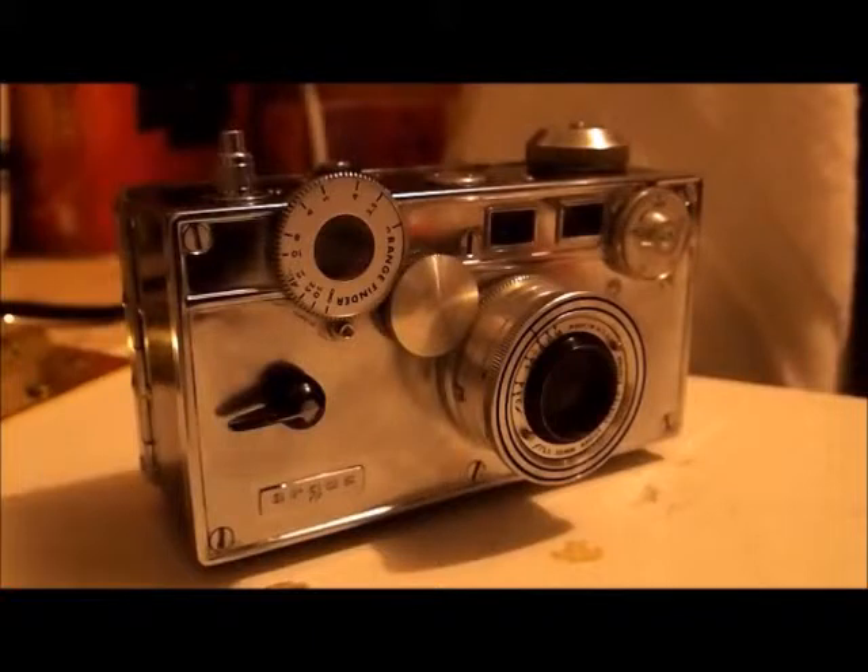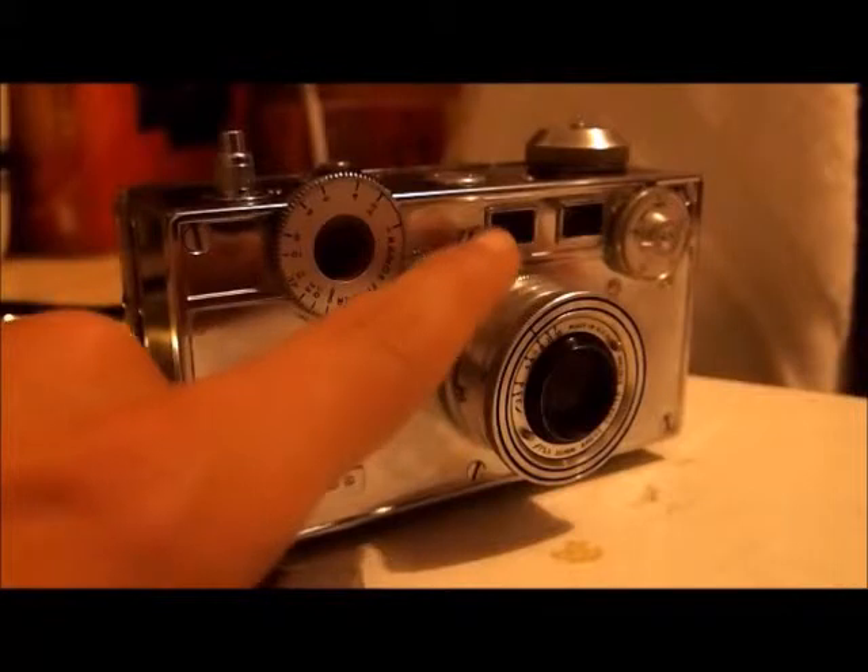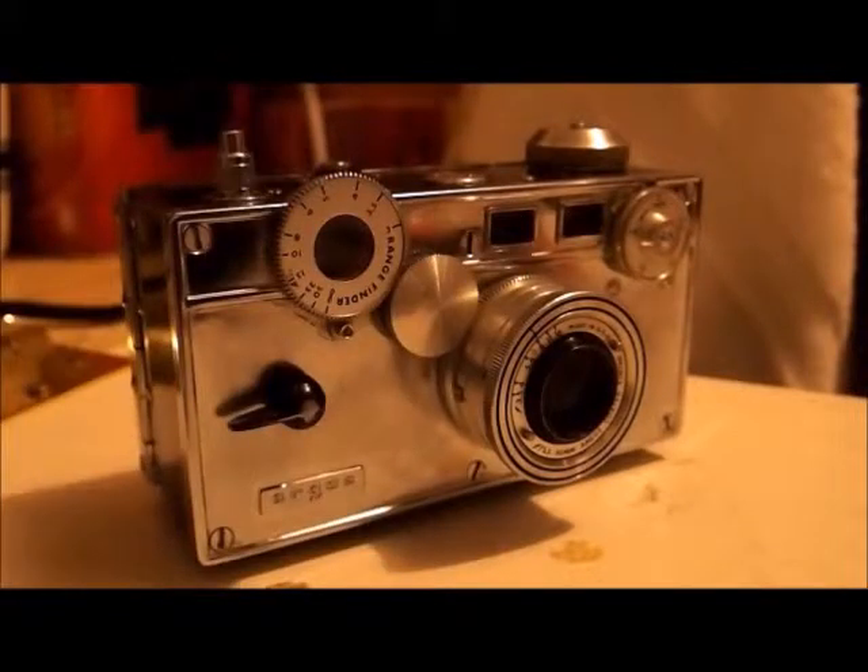And that was my video on the Argus C3. I hope you enjoyed, and if anyone cares enough, I'll show you later in another video how to calibrate the rangefinder. Until then, see you later.